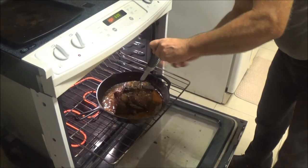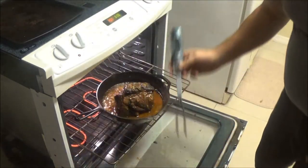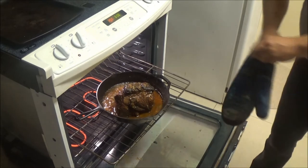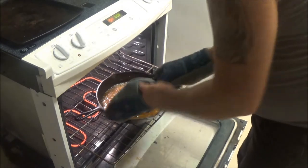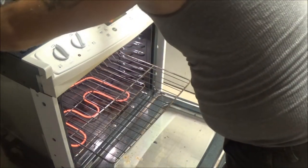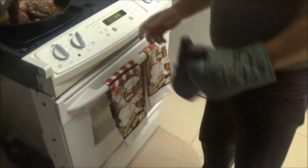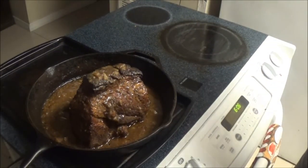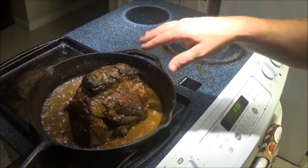We wanted 150 to 155 — we've got 152, so we're going to take this out and let it rest. I've already removed the potatoes since I didn't want them getting too done. For the last 20 minutes I turned it up to 350. With the pan drippings, I'm going to strain that and make a nice gravy.